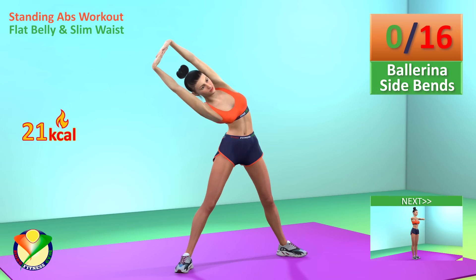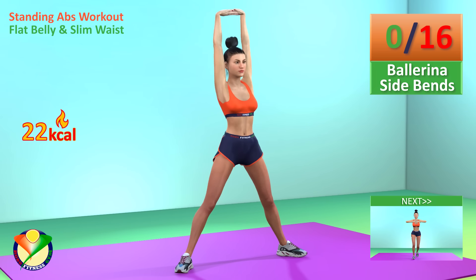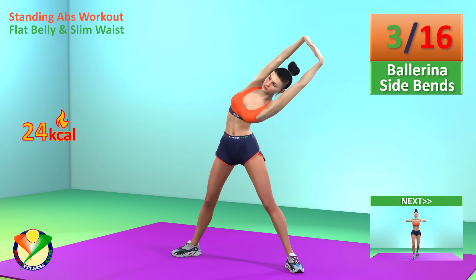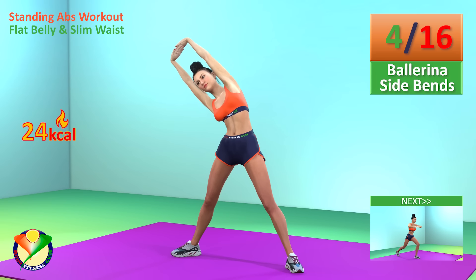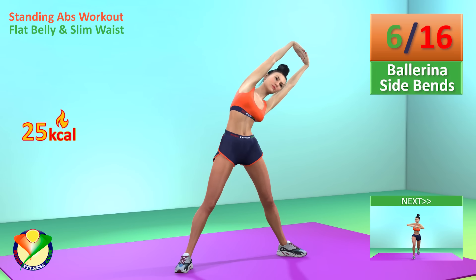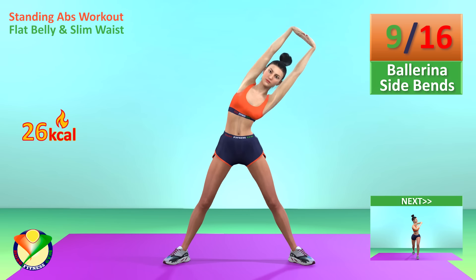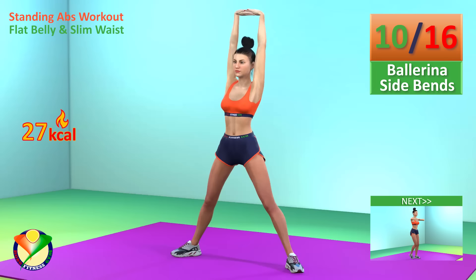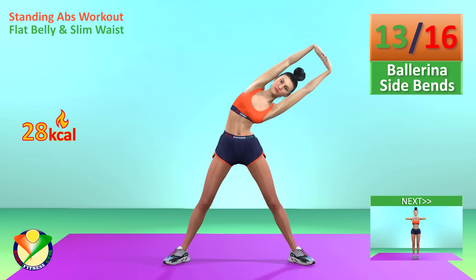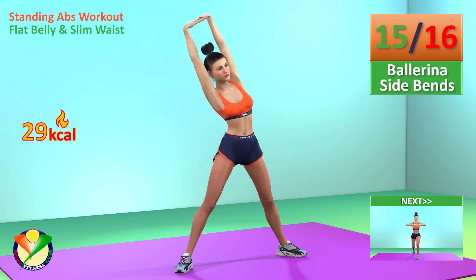Next exercise: ballerina side bends. In 5, 4, 3, 2, 1, go! 1, 2, 3, 4, 5, 6, 7, 8, 9, 10, 11, 12, 13, 14, 15, 16.